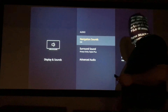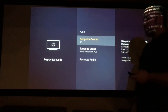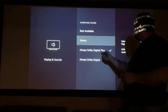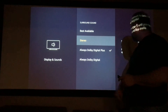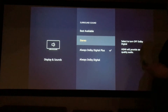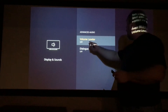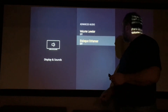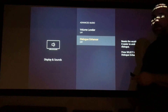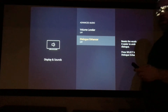We go to audio and you have it set for Dolby Digital Plus. Navigation sounds are there too as you go up and down with the clicker. You have your stereo, Dolby Digital Plus, Best Available, or just simply Dolby Digital. I keep it on Dolby Digital Plus — that gives me the best audio from the box. Advanced audio — where you can do your volume leveler and dialogue enhancer, which helps you make out more of what people are saying on your Netflix, Hulu, Pandora, Spotify — whatever you choose to listen to.